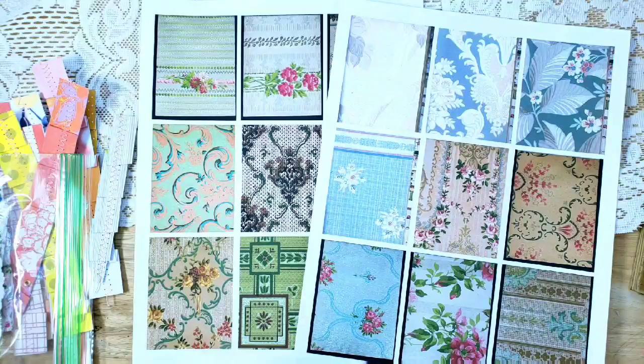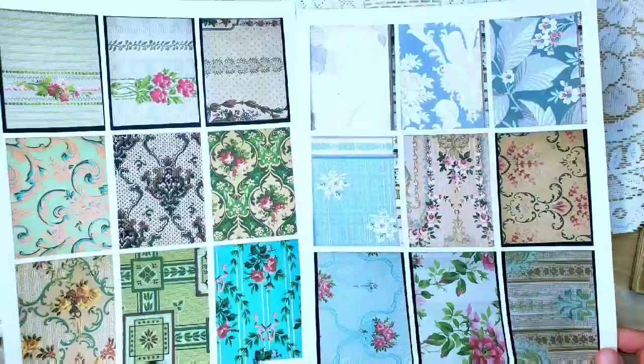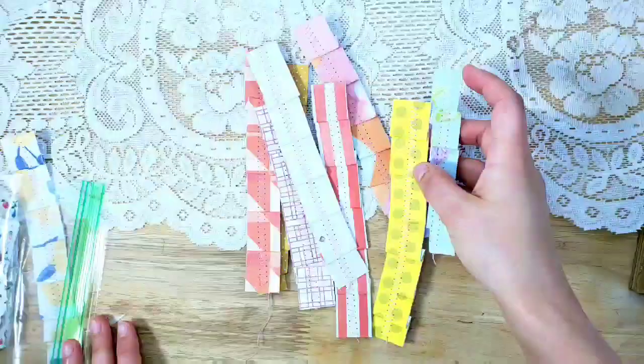Then you will be getting a printout — two embellishment pages. These are from my vintage wallpapers collection, which are vintage wallpaper scans from anywhere from 1900 to 1948. They may or may not be these exact designs, but you'll get a total of 18 of those that we can use for journaling cards and embellishing.